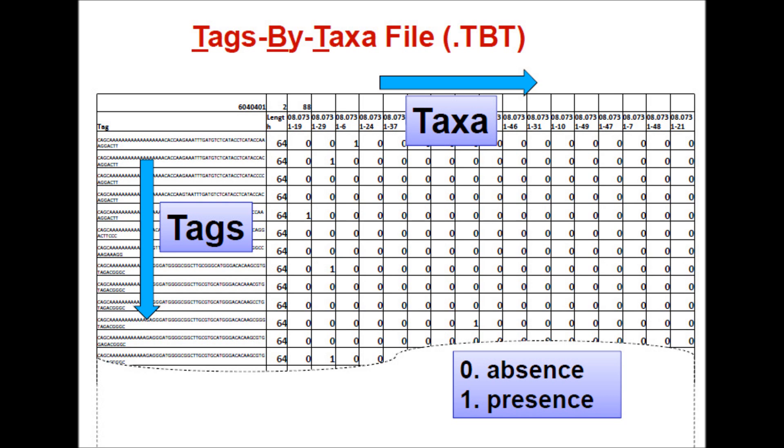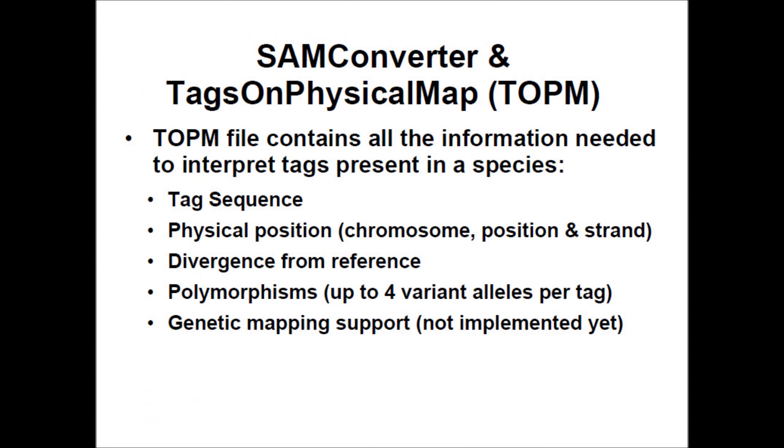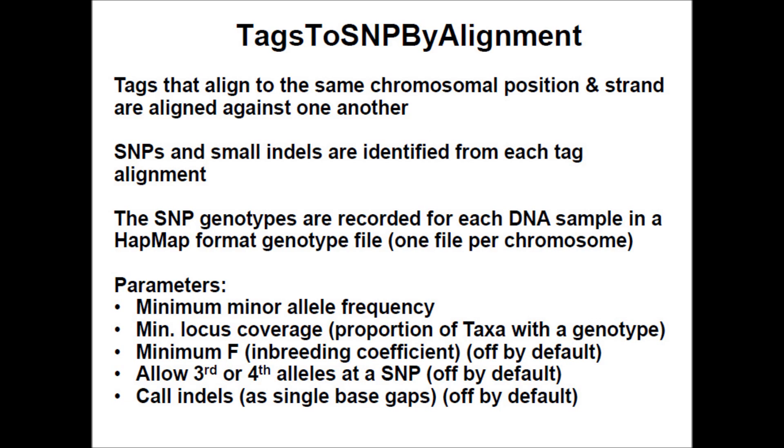Tags are then scored for their presence or absence in different taxa, generating the tags-by-taxa file. The tags are then aligned using the Burrows-Wheeler Aligner, which aligns tags in FASTA format to the reference genome based on parameters such as similarity of read sequence to genome sequence and gap penalty, outputting a SAM alignment. The SAM converter produces a tags-on-physical-maps file containing the tag sequence, physical position, divergence from reference, polymorphism, and genetic mapping supports.